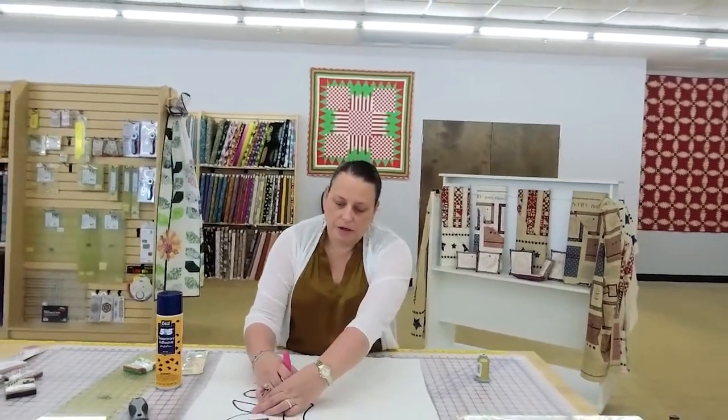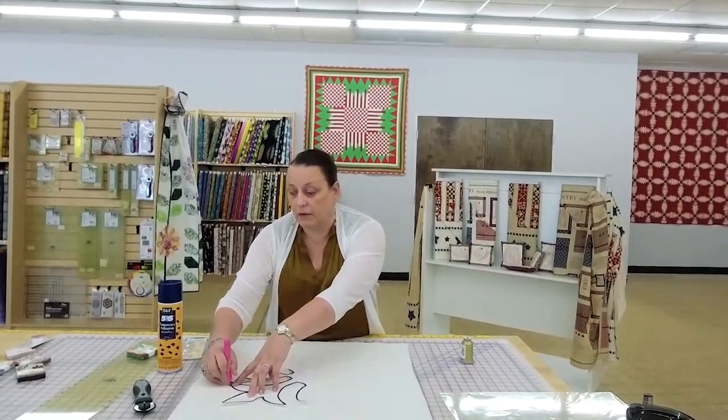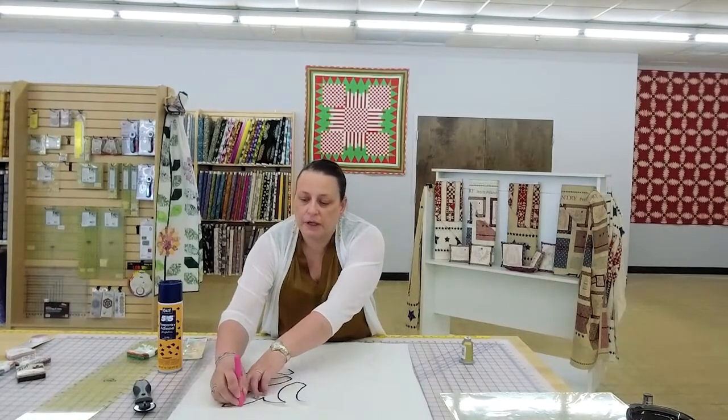This is a very impressionist kind of approach. If you wanted perfection for this project, you would use needle turn. But we're doing this modern style. Modern quilting is any kind of new application to an older style of quilting. Applique is of course very, very old — you see portraits of kings and queens with clothing that has applique on them, so at least a couple hundred years.